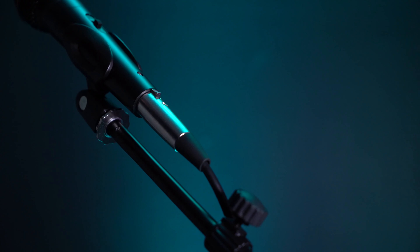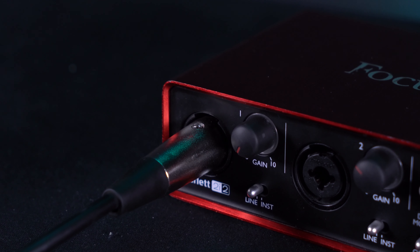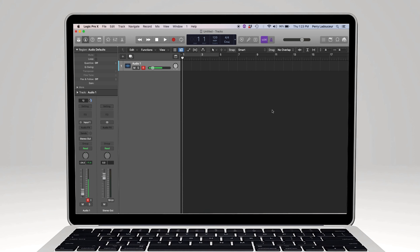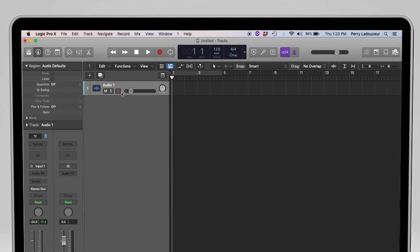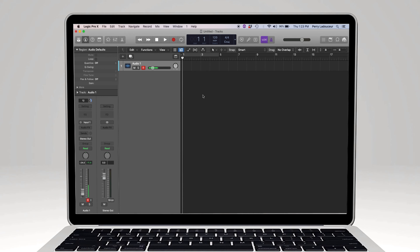Just like before, make sure the female end is plugged into our microphone, then take the other end and plug it into a channel on our interface — let's use channel 1. Now go into your DAW and make an audio track using input 1 since we connected it to that input on our interface. Next, raise the gain knob on our channel, then record-enable your track in your DAW.